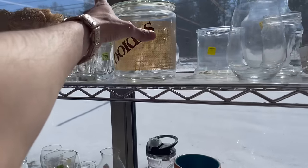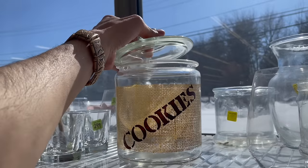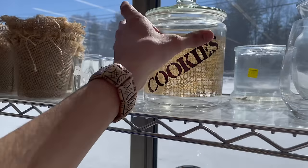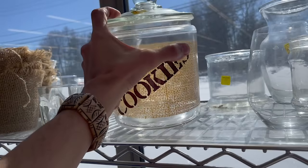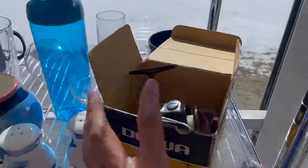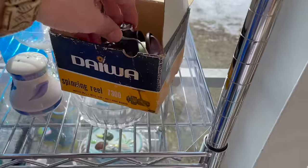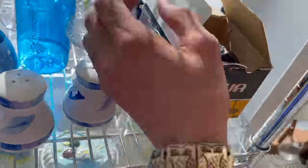Oh, look at this — a 1970s cookie jar for $5. That isn't bad. I'm going to put this in my cart and research it a little bit more. And here's a spinning reel for fishing. I know some of these can sell well. I'm going to look it up though.